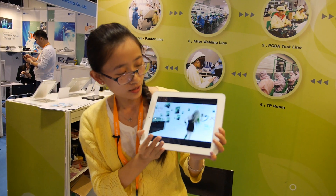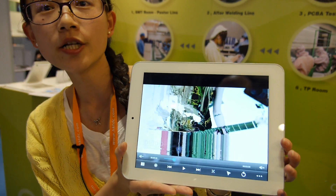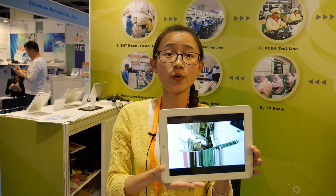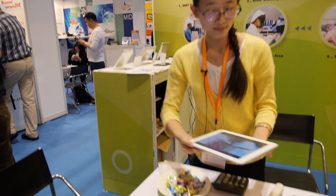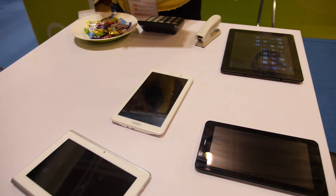How much? For this one, it is with 3G, 1 GB RAM, and 16 GB storage. It can be sold at $143 for MOQ of 1,000 pieces. The CPU is the Allwinner A10.